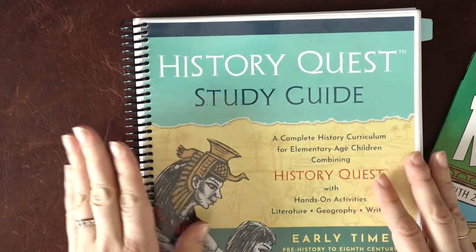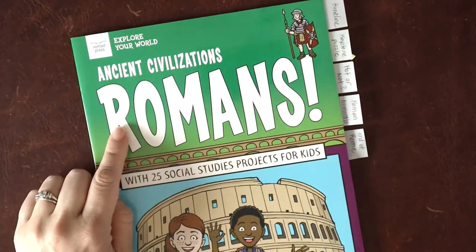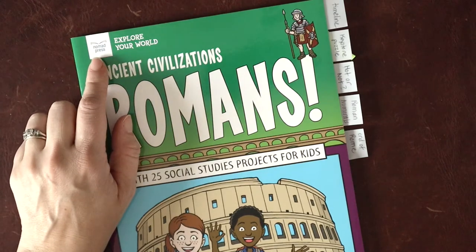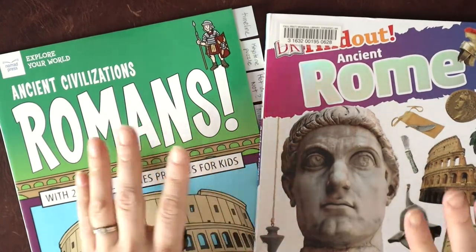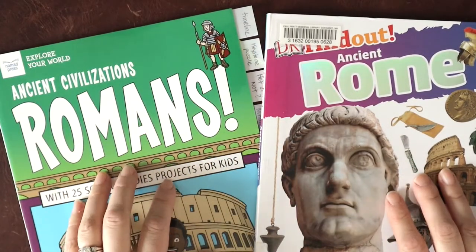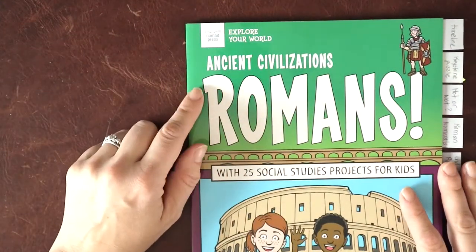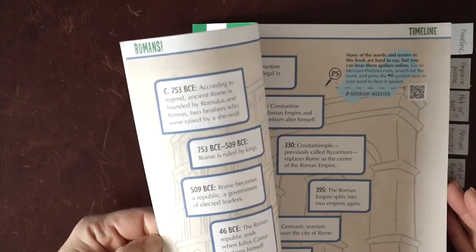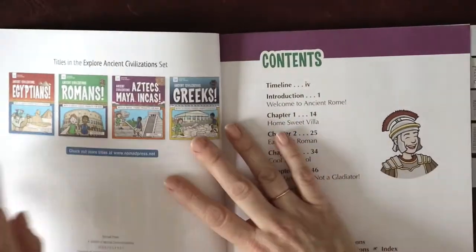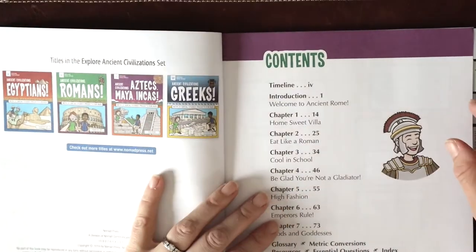Some of the resources I used to pull this together into a more cohesive larger unit were Ancient Civilizations Romans from Nomad Press, their Exploring Your World series, and the DK Find Out Ancient Rome book. These were my spines for this particular unit. I really like these Ancient Civilization books from Nomad Press because they have projects, information, and timeline stuff. It's really a great way to turn a smaller portion of a curriculum into a unit, which my kids really enjoy.